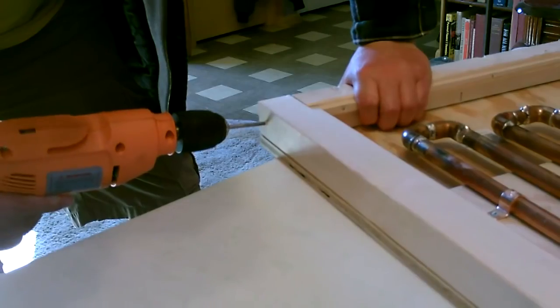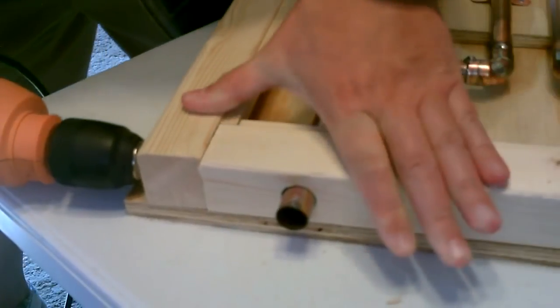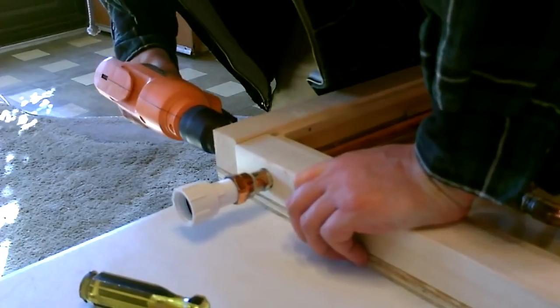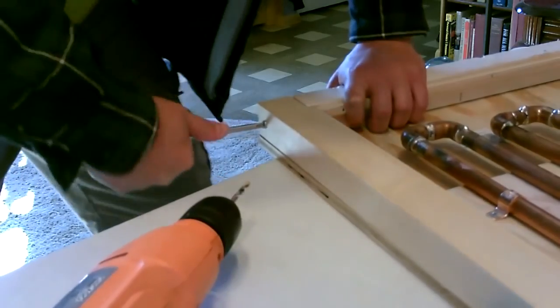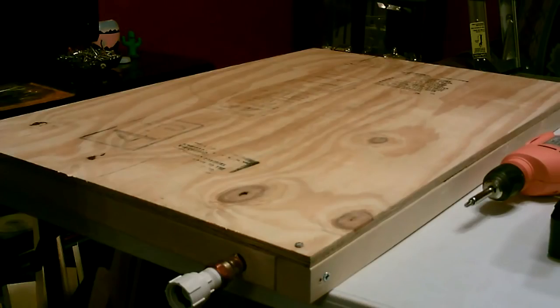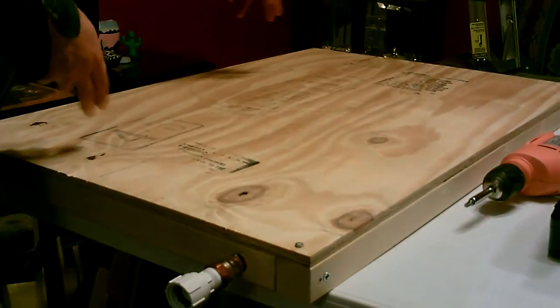All right, now I'm going to drill the corners. All right, now I'm just going to do the back — got the four corners done, I'll do three along there and two here.